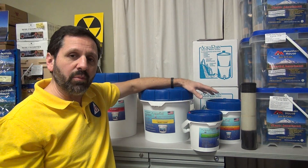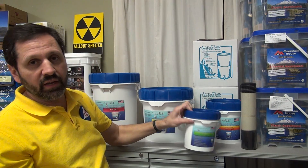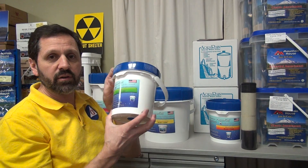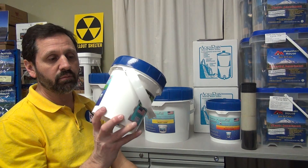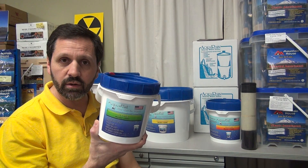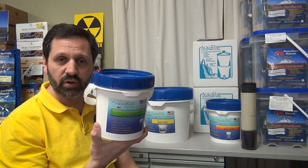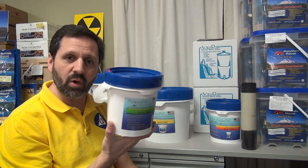So that's what makes the Aquapail different. How long do they last? I get asked all the time. Well, it has an indefinite shelf life — you can have this on the shelf 100 years and it's ready to go. So for emergencies this is great. In fact, this one small pail will be enough for one person for a whole year of drinking water. It weighs less than a gallon of water — it's a little heavy, but less than a gallon of water.